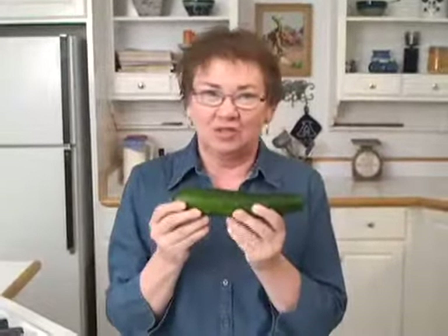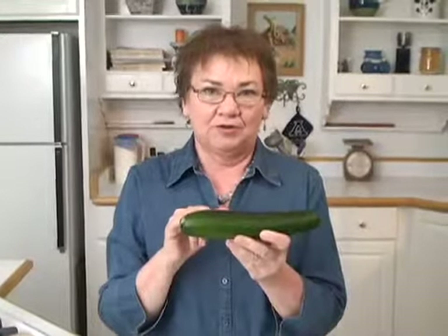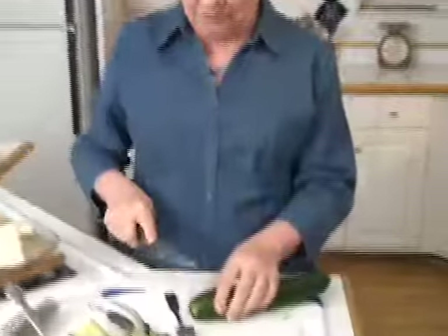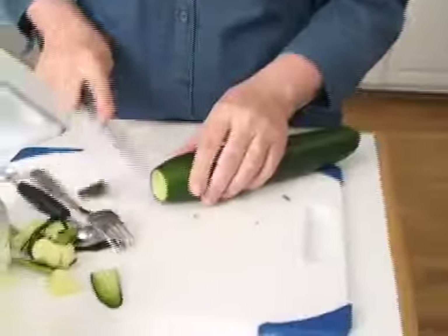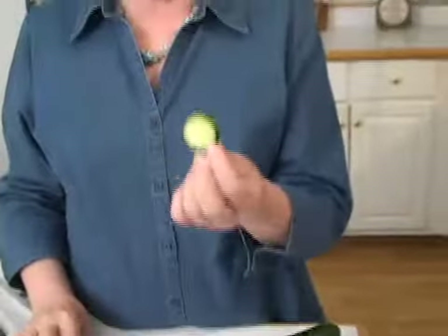Another thing you need to do is sometimes check for the bitter taste. I'm going to assume that this one, because it looks so perfectly formed, won't have a bitter taste. But the best way to find out is to cut the two ends off, take a slice, and taste it — if it's going to be bitter, it'll be at the end more than any other place. And it's not bitter. But the salt would help draw out the bitterness if there was some.